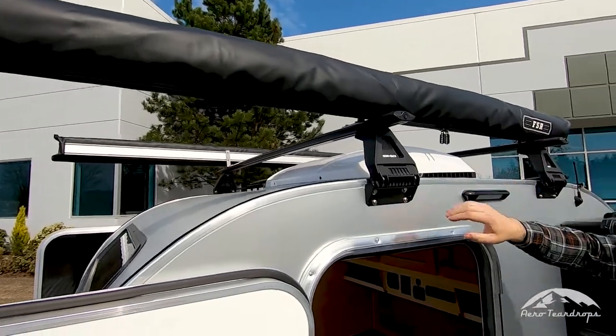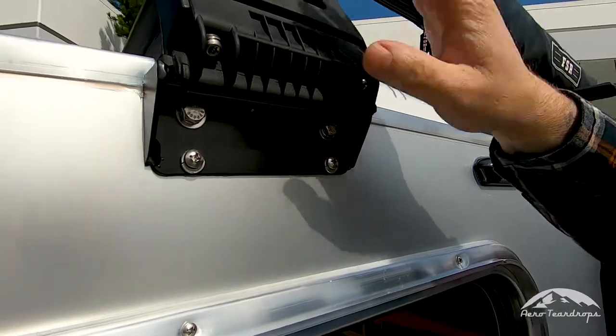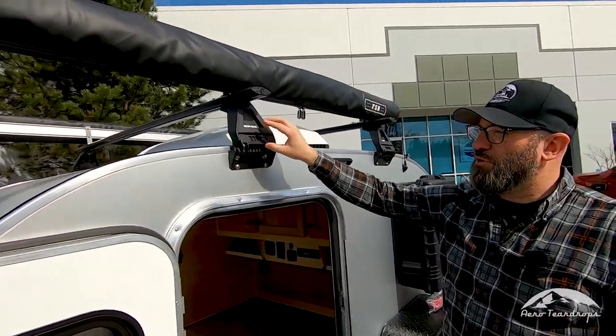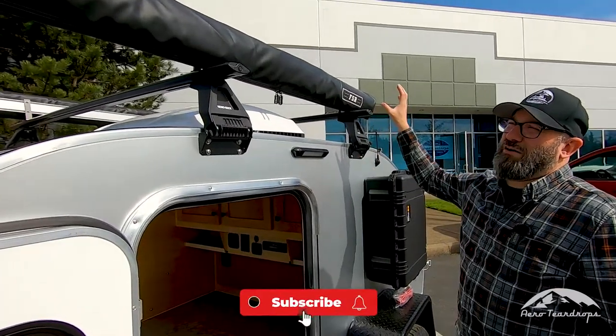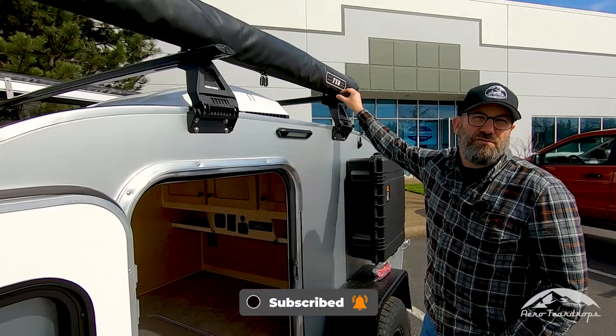We have custom fabricated side brackets here that accommodate a variety of rain gutter style roof racks, and what we use at Aero Teardrops is the Rhino Rack system. We really like how robust this system is and we like all the variety of accessories that you can mount to this system.